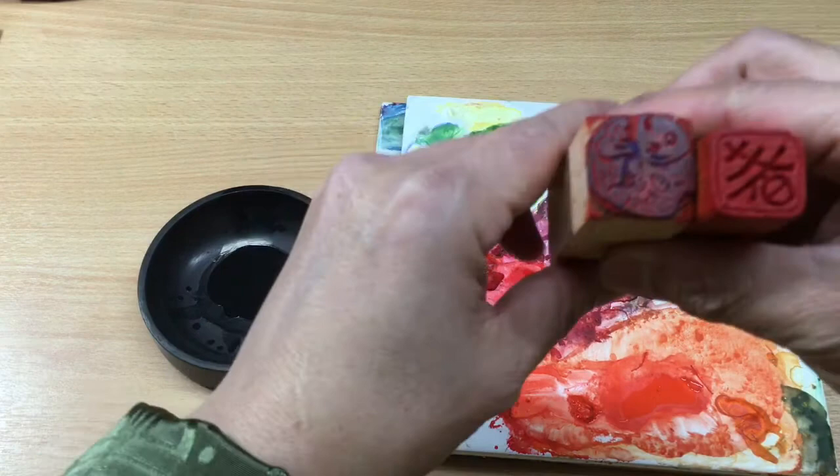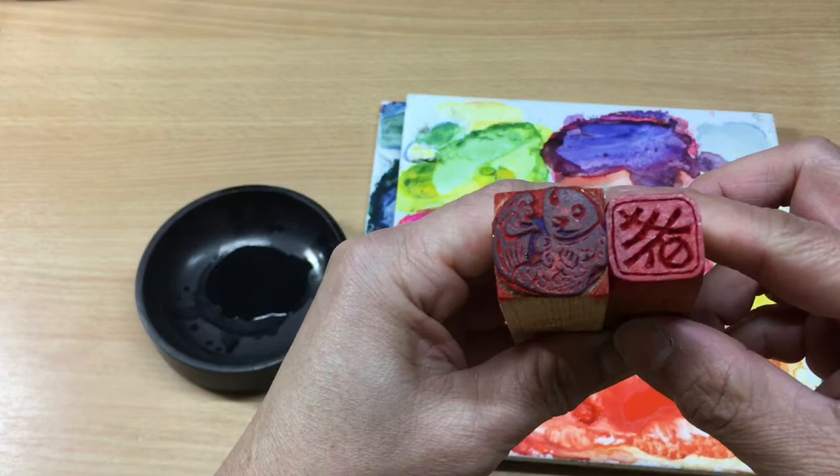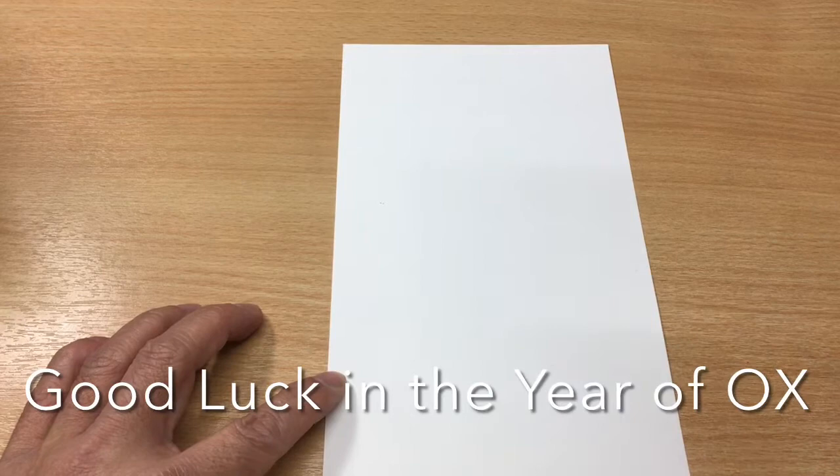And if you have some stamps or a chop, that would be a bonus for your creation.